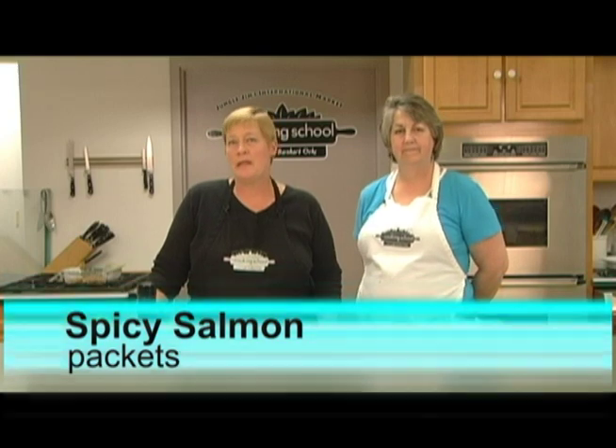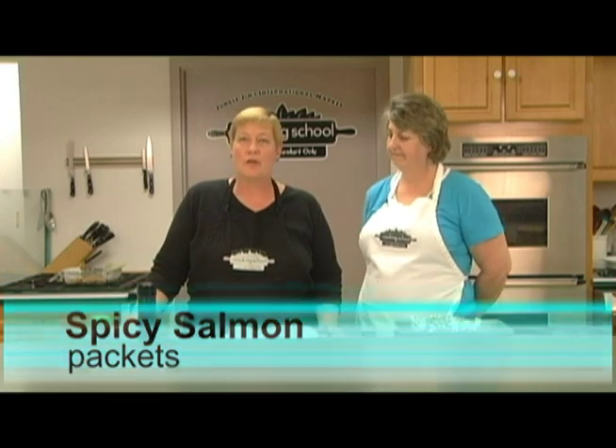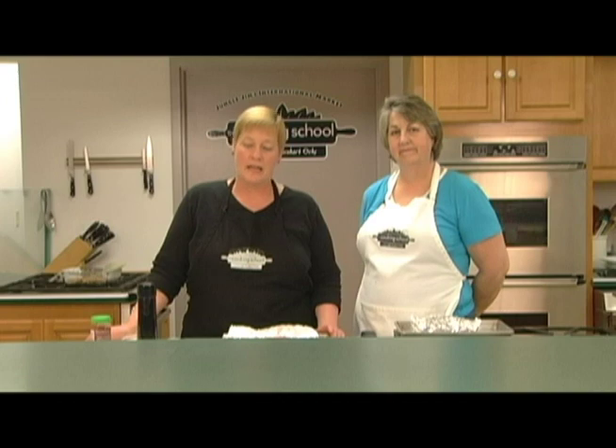This is a great way to make salmon. You can make it for one person or as many people as you need, and each person gets their own packet on their plate, so it's kind of fun. You might even be able to talk your kids into eating some salmon this way.